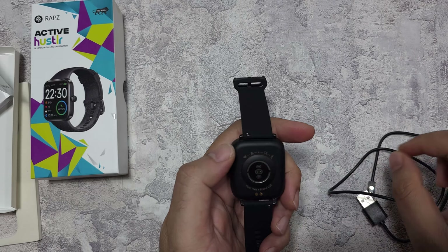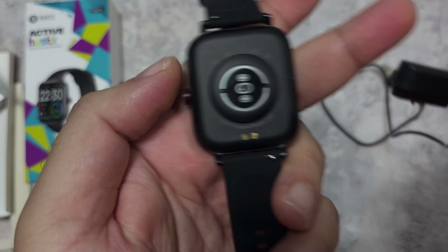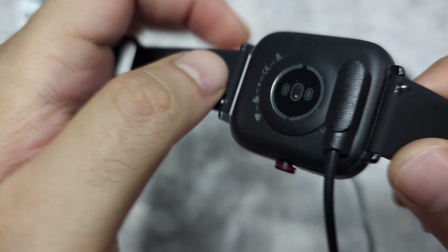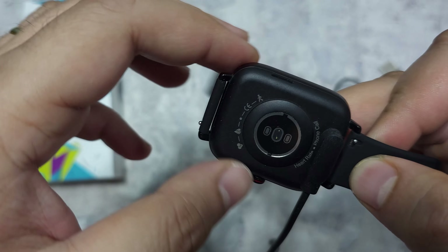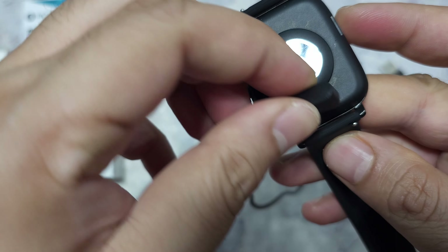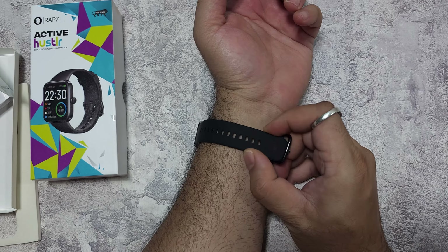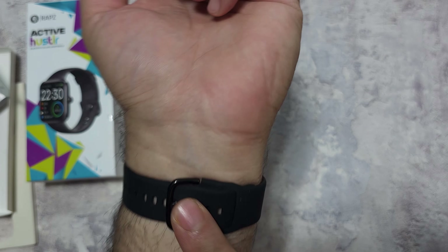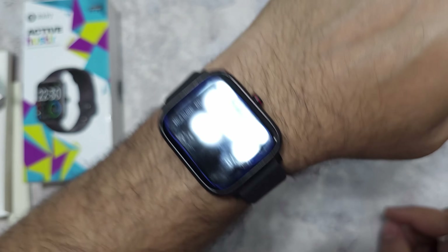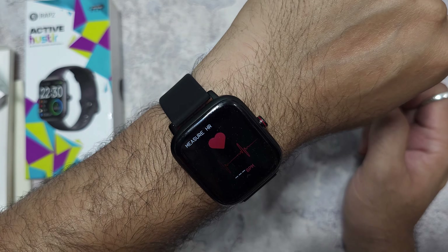The magnetic charger has very powerful magnets — it only attaches in one direction due to polarity and gives a firm, secure fit. Charging from 0 to 100 takes less than an hour and the battery lasts about 10 days. Putting the watch on, the strap has a different mechanism — no clasp like in most watches. Instead the strap goes beneath the wrist, and it's a comfortable silicone strap with a nice foam finish.